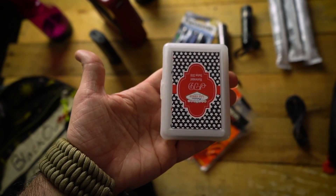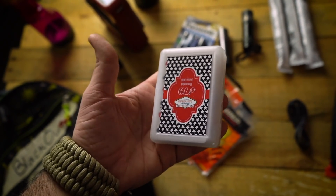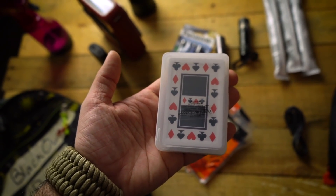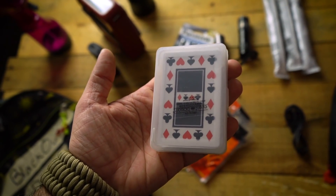Also in the second pouch, I have a deck of cards. Without any power — no TV, no internet — you and your kids are going to get very bored and complacent, and when people get bored and complacent, that's when they make mistakes. So you're going to want something to keep everyone entertained. It could be some dice, a board game, books, or coloring books. I like a deck of cards because it's literally an unlimited amount of entertainment out of a single item.